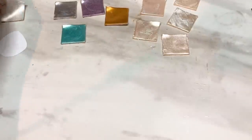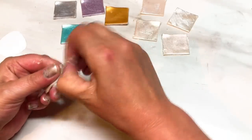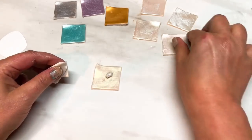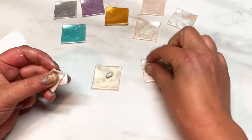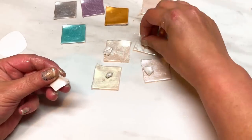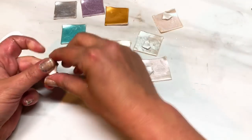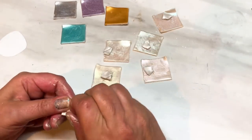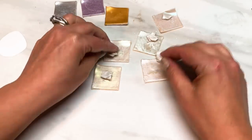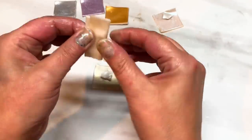Now I take that one remaining piece of pearl white and break it into equal parts to mix in with the translucent squares — as equal as you can, but it doesn't have to be exact. Just pop a piece onto each translucent square. When you've done that, all of these are going to get passed through the pasta machine and thoroughly mixed.